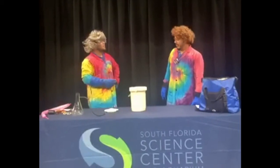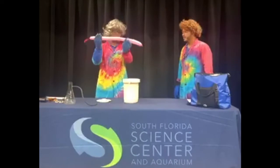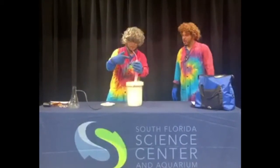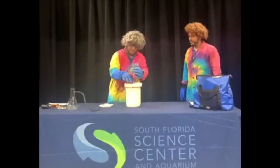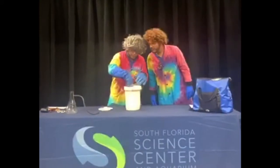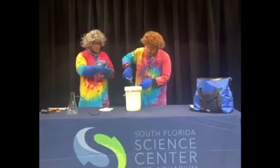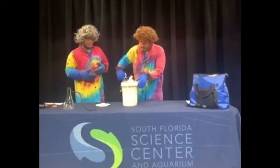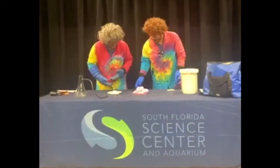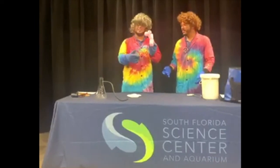What happens if we put a gas into the liquid nitrogen? We're going to go ahead and add one of our balloons into the liquid nitrogen — inside it's just regular old air. I want you guys to watch really closely what's happening. It's not magic — I'm not a magician, I'm a scientist! What's happening here is a process called condensation. Condensation happens when we take this gas and make it really cold — it starts to condense, gets really close together, and starts to shrink down. It almost looks like our balloon is deflating.